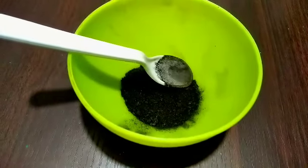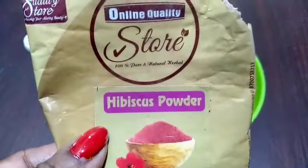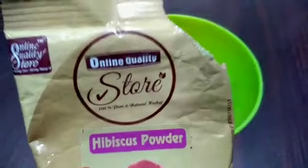I will share the link in the description box. This is very helpful and you can store this powder. I am going to take 2 tablespoons of amla powder.